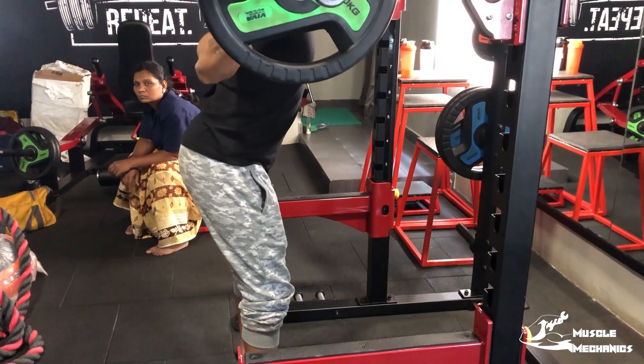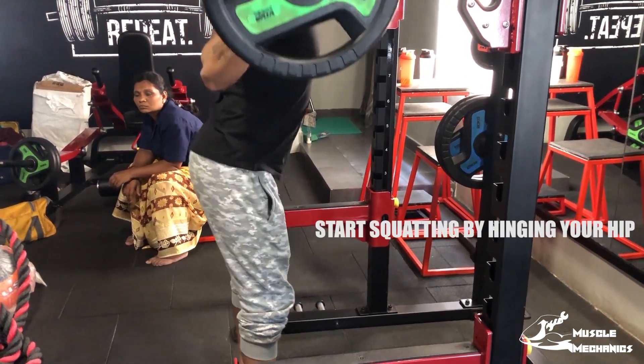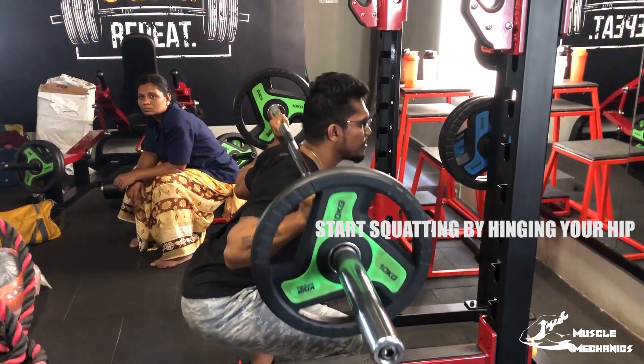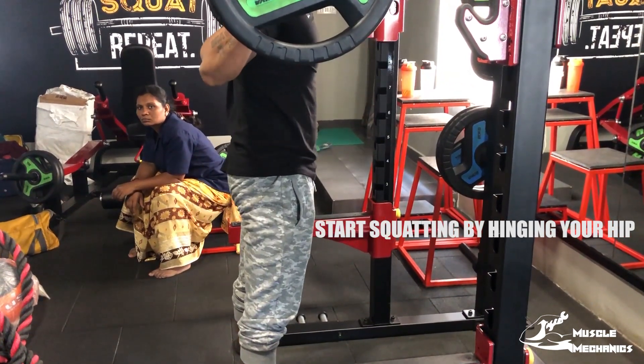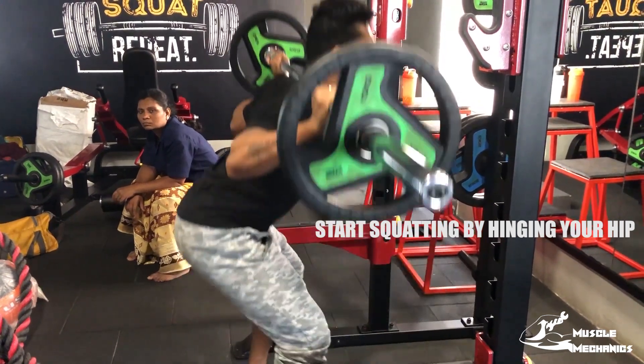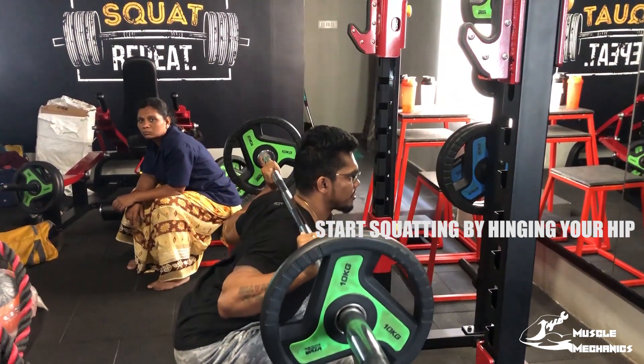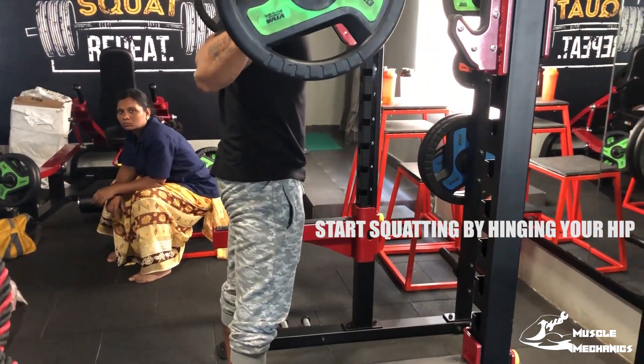When the squat is starting, you begin with the hip. You start with the hip — that is the first squat movement. If you hold the hip, you hold the legs and lower down. You can concentrate on the hip and step up from the top of the hip.